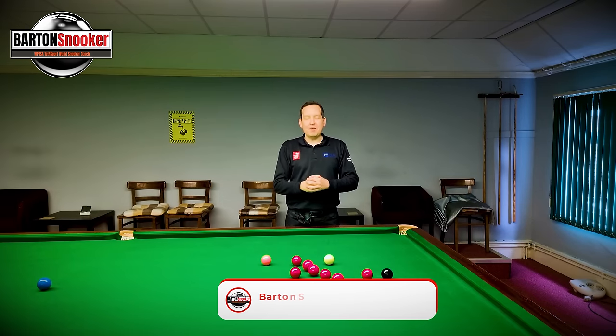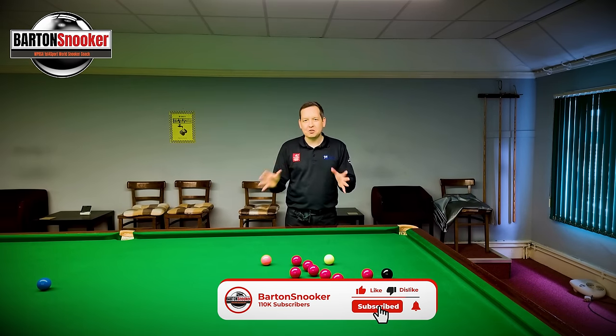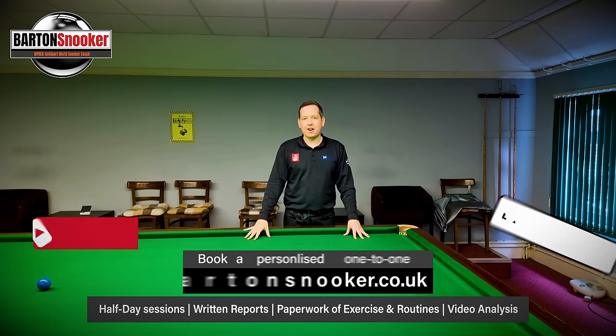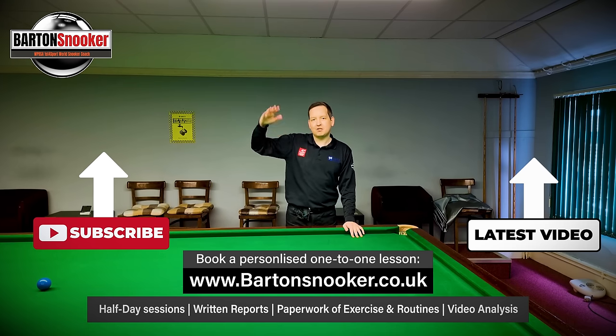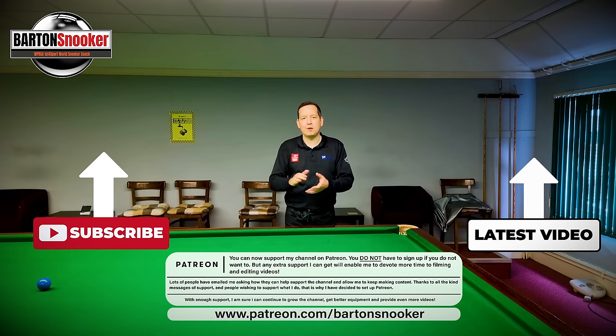As always, everybody, I really hope you found this video useful. Like, comment, subscribe - all the usual stuff. For anyone interested in personal one-to-one coaching sessions, I'm working on this very table all the time helping players improve their game. All my details are in the description box below - contact me and I'd love to help you with your game. Thanks a lot for watching everybody, stay tuned for next week's video. Cheers.